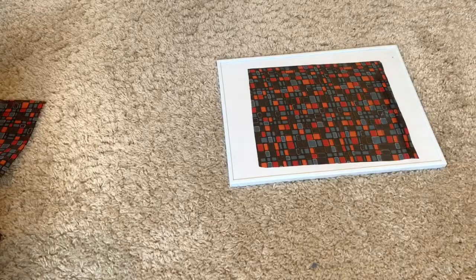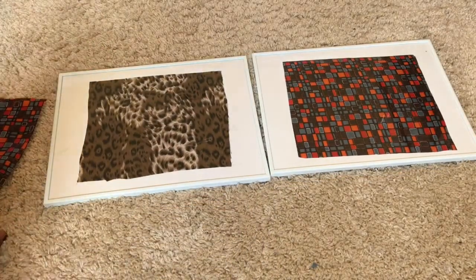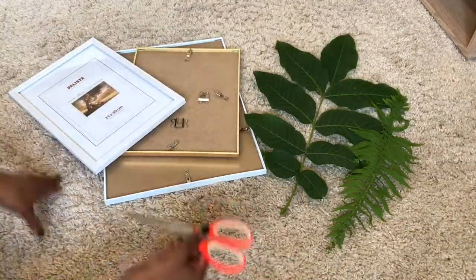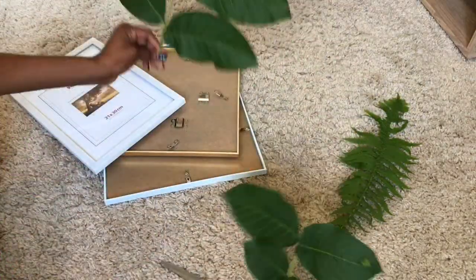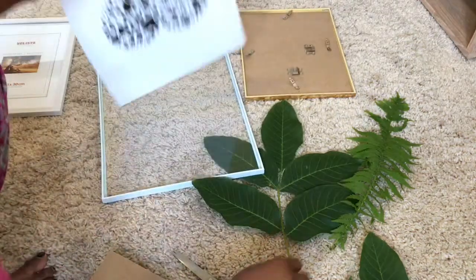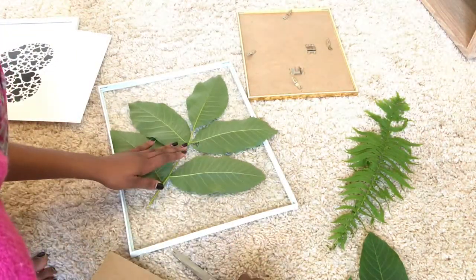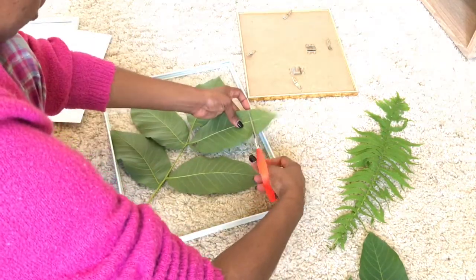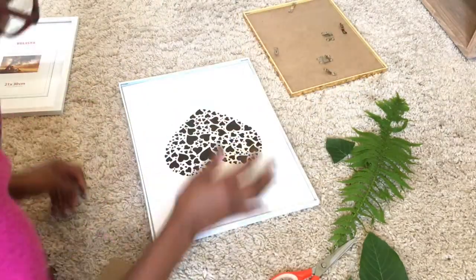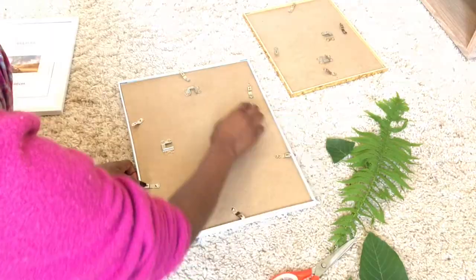I also tried a second one with another material. For the fourth DIY, what I used basically is a frame again and any random plant or grass that you like the shape of, then the scissors. I opened up the frame, inserted the grass the way I wanted it, shaped it and cut off the excess, then closed it back up. I'm sure by now you already know the drill — you can basically insert anything you want into a picture frame.